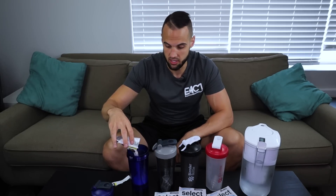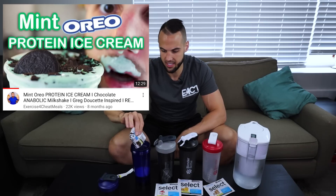It smells minty and chocolatey. The mixability is excellent — I mixed it for 10 to 15 seconds and it's all mixed in. However, it doesn't taste like mint really. It tastes like chocolate and it tastes good, but it doesn't taste like mint. Based on the flavor name I'd give it a 3 out of 10 because I expected mint and chocolate, but taste-wise it's very good — I'd give it an 8.4 out of 10. If you like a chocolate protein, you're good going with the mint chocolate.